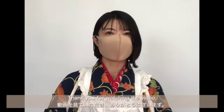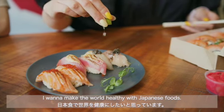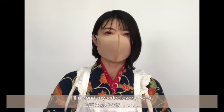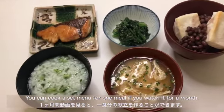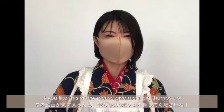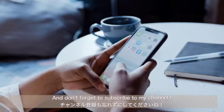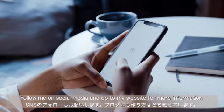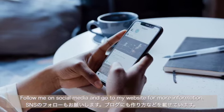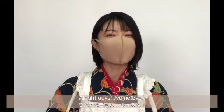Thank you for watching the video. I want to make your diet healthy with Japanese foods. I will upload my video every week, and you can cook a set menu for a meal if you watch for a month. If you like this video, please give me a big thumbs up and don't forget to subscribe to my channel. Follow me on social media and go to my website for more information. I'll see you guys again soon.